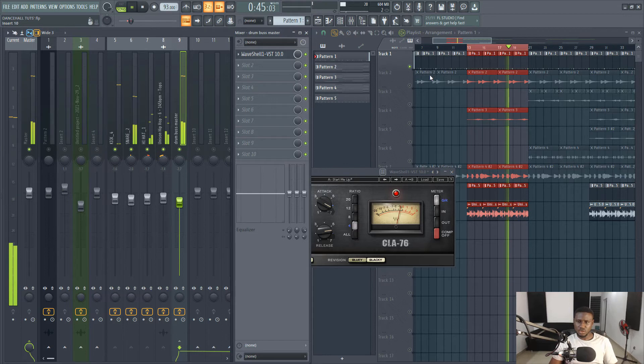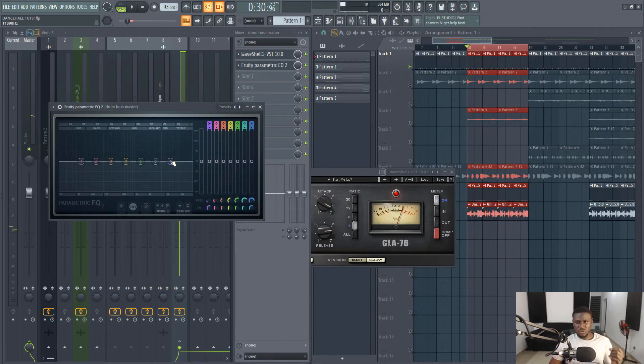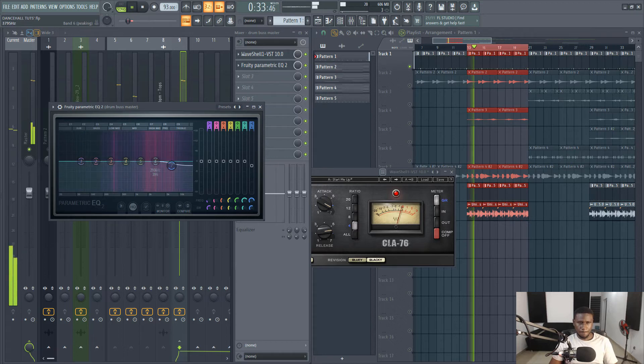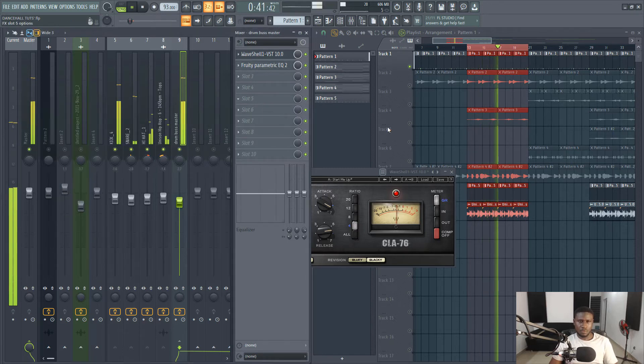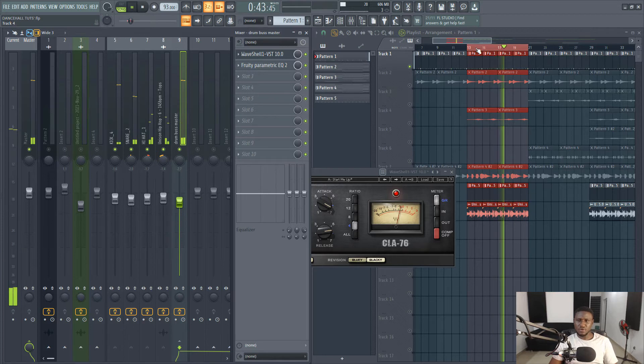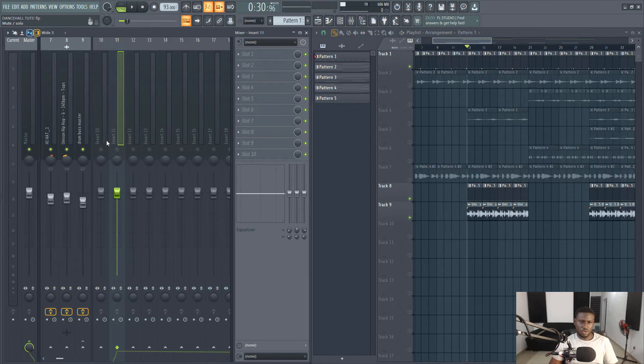We're going to add EQ to tame some sharp frequencies. If you notice, the hi-hat became sharper than before. Now we're going to go on to mixing our melodies and start with the chord.